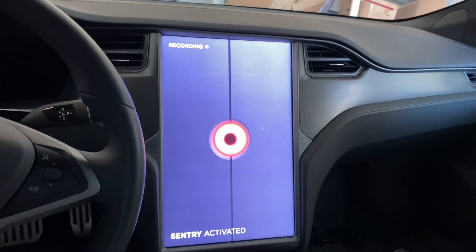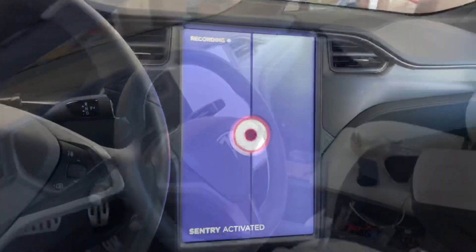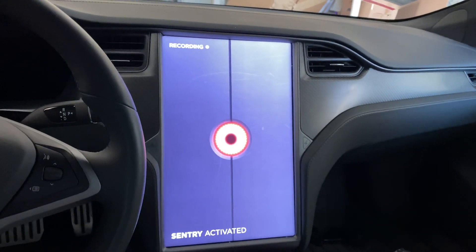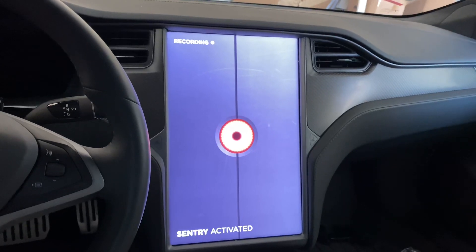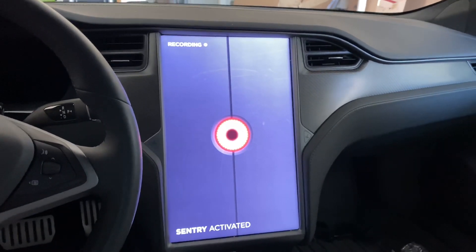This is what the new sentry mode icon looks like. Ever since Tesla got sued by MGM about using HAL...